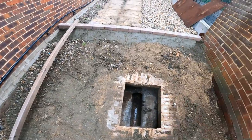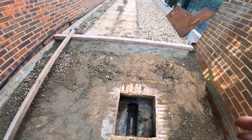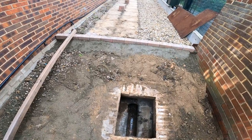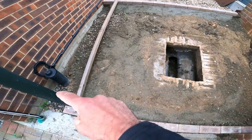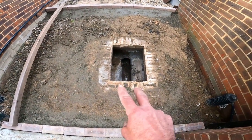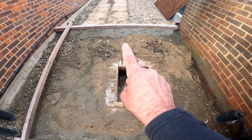Once I get those set in, that gives me the right height for the ramp, and also ideal for tamping off as well. So block paviers in, edge it out, and then I can bring up my high frame and my lid up there to the same height as the ramp.